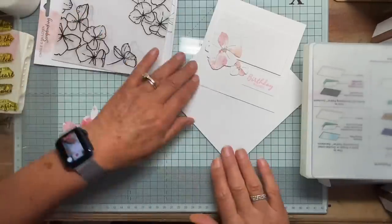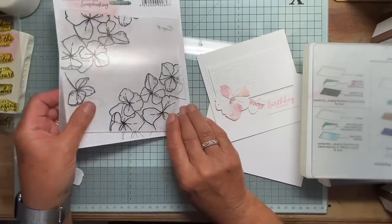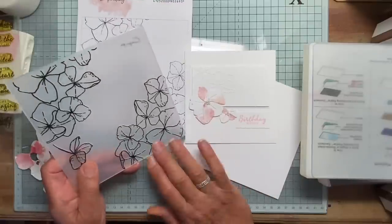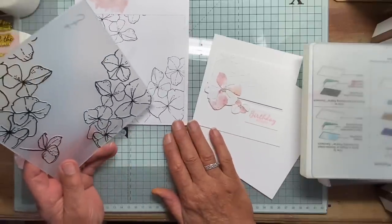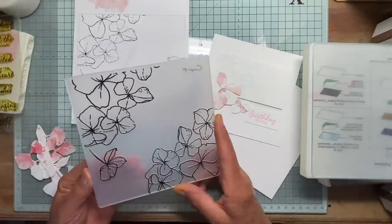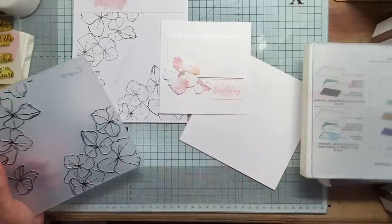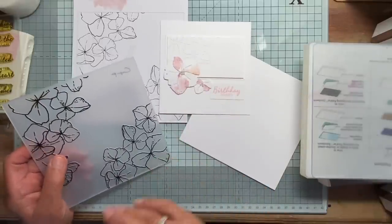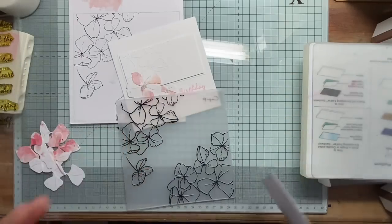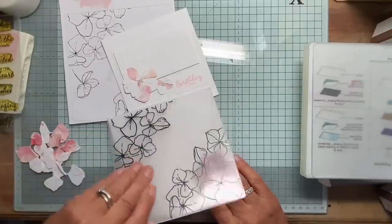The next thing I discovered was that Charlie and Paulshen also make an embossing folder which complements these flowers, which I thought was lovely. It's quite a big embossing folder and I just wanted to use a small card, so what I did was emboss the whole thing and then just cut up a piece of it.